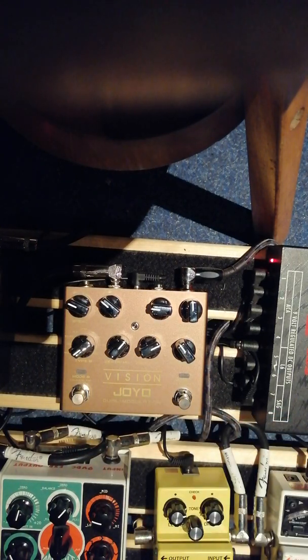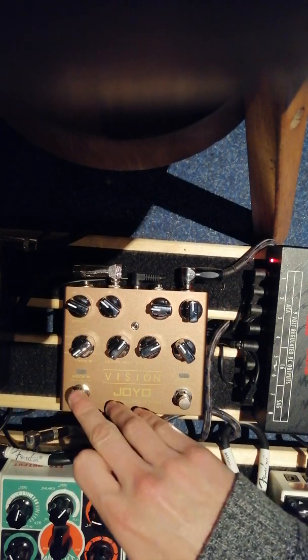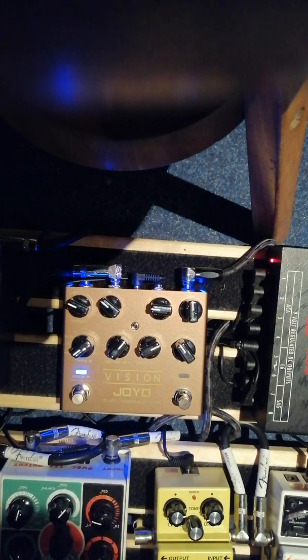This is my clean tone — bit of reverb on there. First effect: modded phaser.